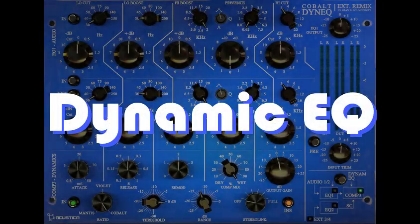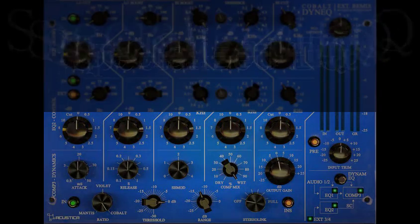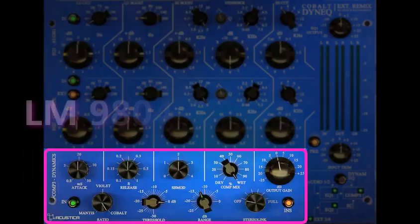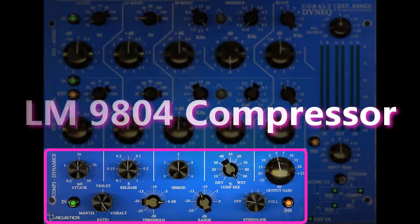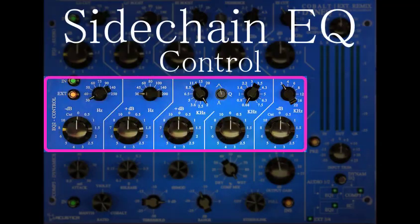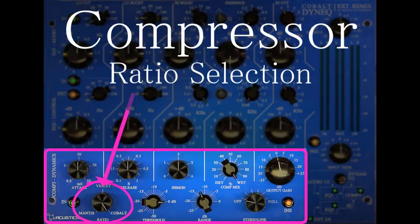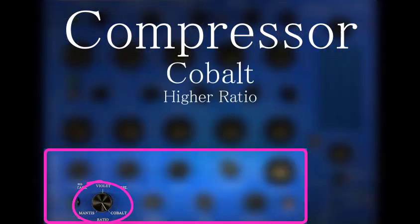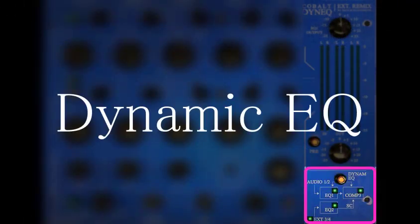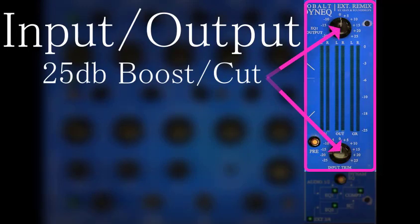New to Acoustica Audio is its first ever Dynamic EQ module. Dynamic EQ is a specialized tool best known for its qualities in mastering. The Cobalt Dynamic EQ controls come from the Cobalt LM9736 EQ and LM9804 Compressor modules and perform the same functions. The sections include the EQ section, the sidechain EQ control section with external sidechain option, the compressor section with ratio selections from the Cobalt compressor, the Violet compressor, and the Mantis — a PWM compressor — plus an optional preamp and a plus-minus 25 dB input-output section.